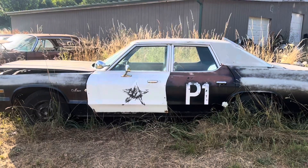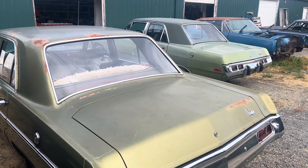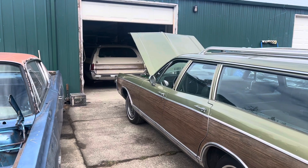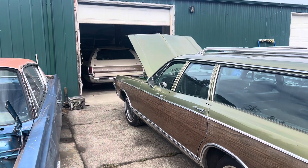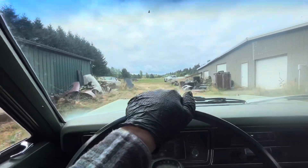Cop car stuff — so many Darts, so little time. Good things come in twos. Did you know the '73 Dart Custom is actually a rally machine?